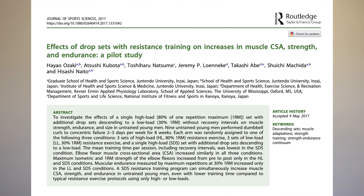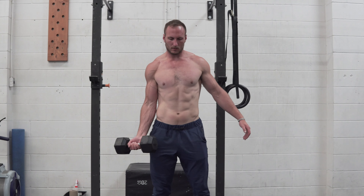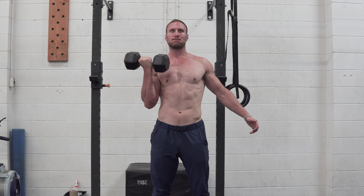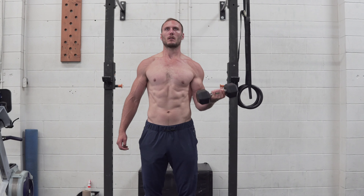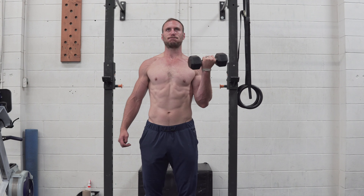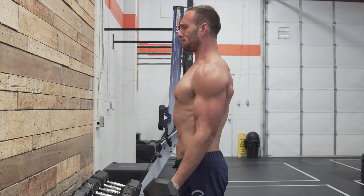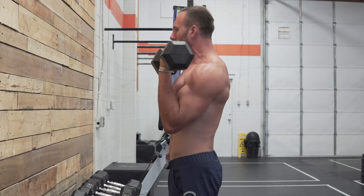The first study is from Ozaki et al. 2018, titled 'Effects of drop sets with resistance training on increase in muscle CSA, strength, and endurance: a pilot study.' They took nine untrained individuals and randomized their arms into one of three conditions: high load training at 80% of one RM for three sets to failure with three minutes rest on the dumbbell curl; low load training at 30% one RM for three sets to failure with 90 seconds rest; and drop sets doing 80%, 65%, 50%, 40%, and 30% to failure.